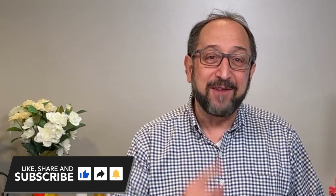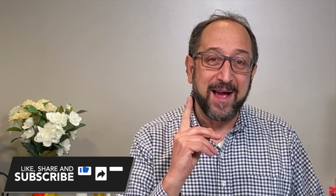The second time, I forgot to turn on my fancy Rode microphone, and so now we're shooting it the third time. So stay tuned, and let's learn something together.